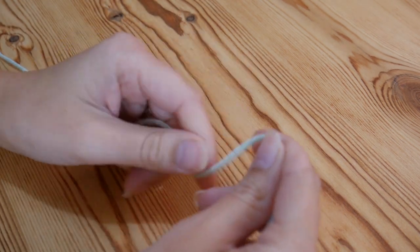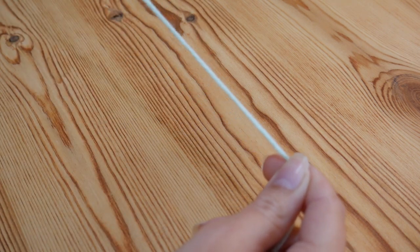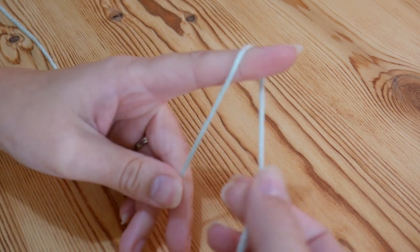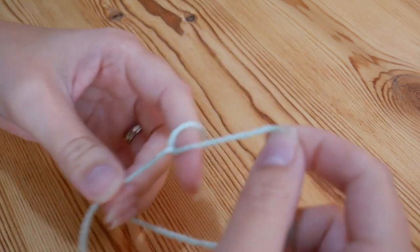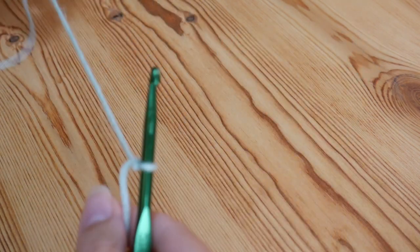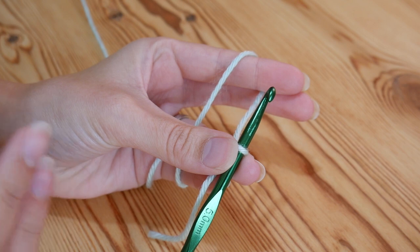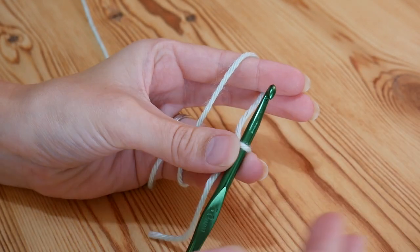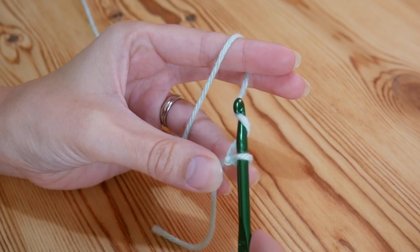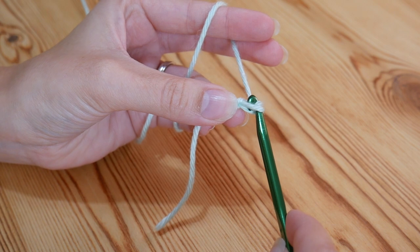For this particular project you want to do your starting foundation chain in multiples of 6. So measure or have a guess at how wide you want your project to be and then do roughly that length in multiples of 6. Remember with your foundation chain you always do need to keep it quite nice and loose. If you do it too tight your work will start to fan out and get wider. If you want to, you can always use one size hook bigger than what your yarn would normally recommend just for your foundation chain. I'm only going to do a small sample piece so I'm going to do a multiple of 6 — I'm going to do 18.